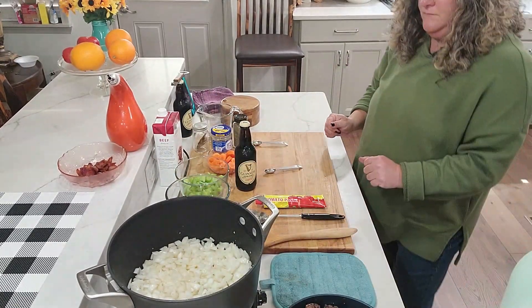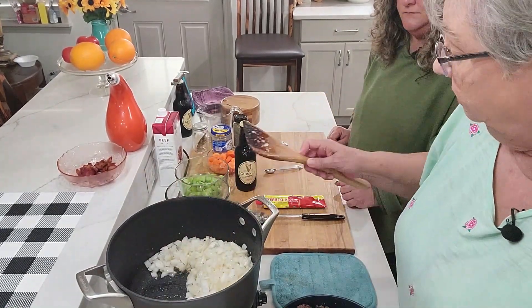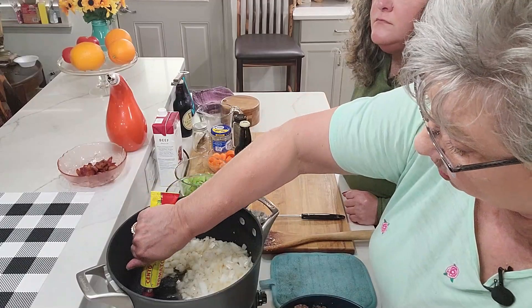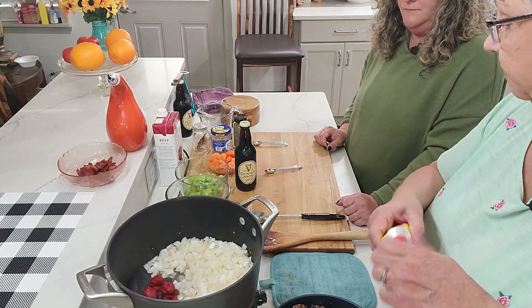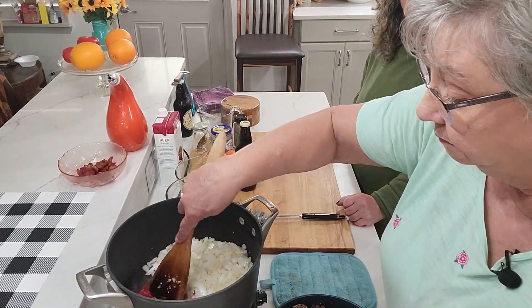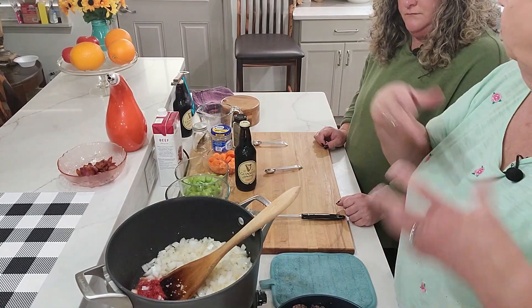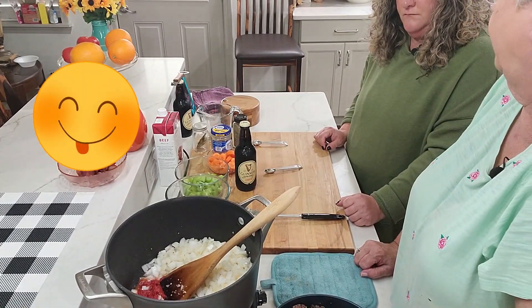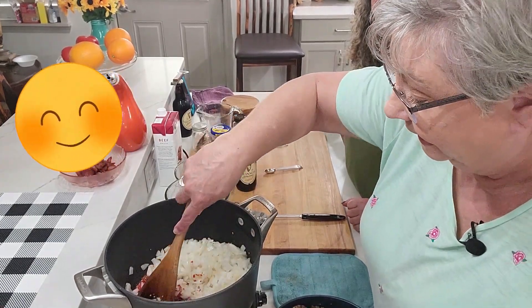We're going to add our tomato paste, carrots, and celery. I'll rake the onions to the side and put in about four tablespoons of tomato paste — I just eyeballed it. That's going to toast it up a little bit and bring out all those flavors. It's going to waken it up because it's been sitting dormant — it's going to just wake up and say, 'Hey, I'm here, welcome to the party!'